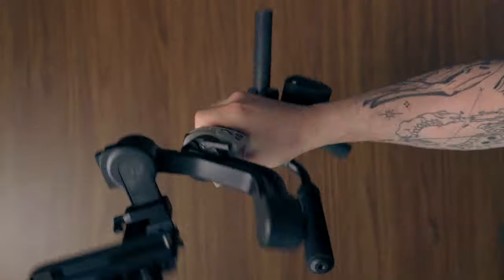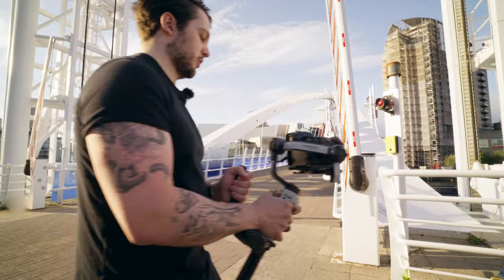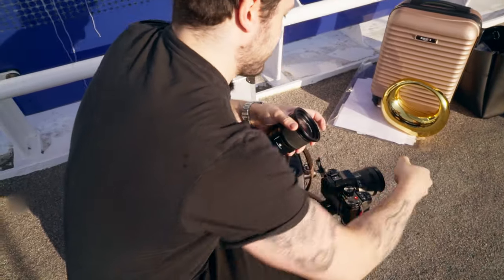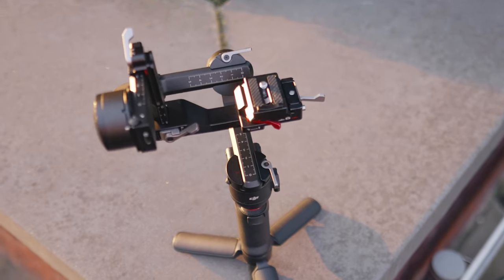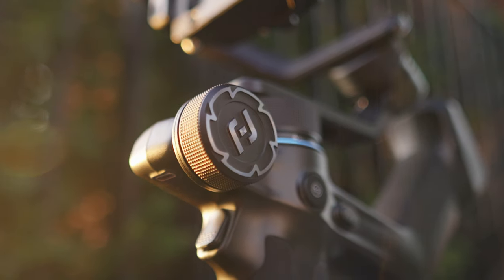I've made a handful of gimbal videos this year and each video was about a small gimbal that had recently come out. Now it is time to put them to the test and see which one is actually the best. Each have their strengths and weaknesses but only one is going to come out on top as the king of tiny gimbals.